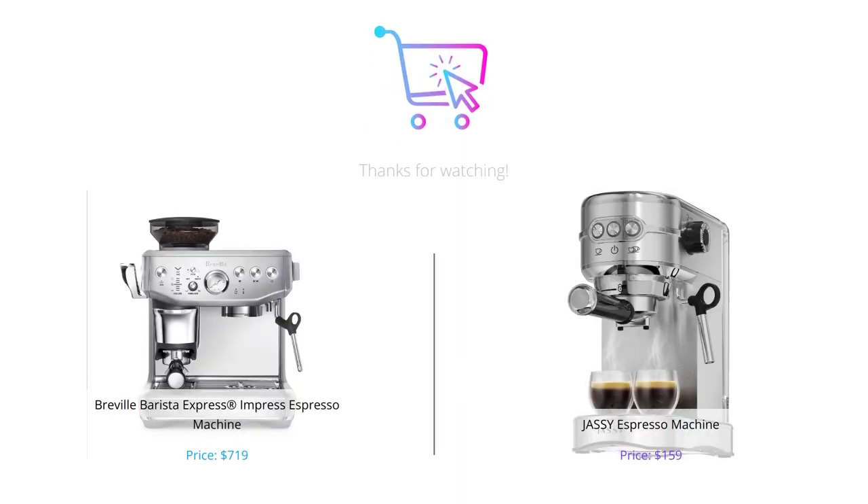And that's our comparison of the Breville Barista Express Impress and the Jassy Espresso Machine. While the Breville Barista Express Impress is a great high-end option, the Jassy Espresso Machine offers quality espresso-making at a more affordable price point. Ultimately, the choice comes down to your personal preferences and experience.